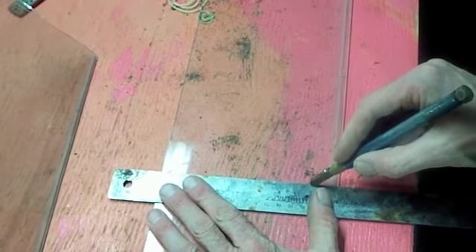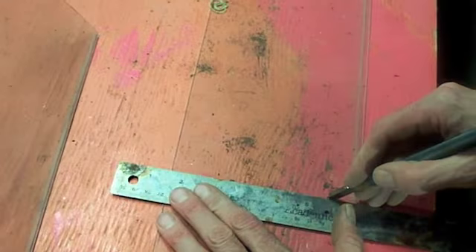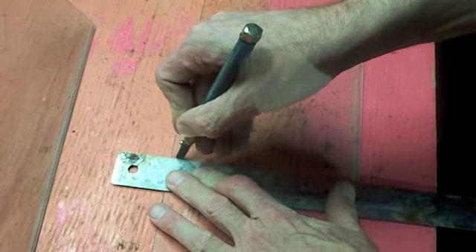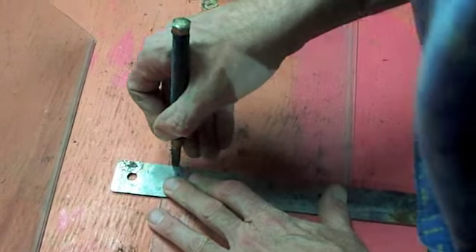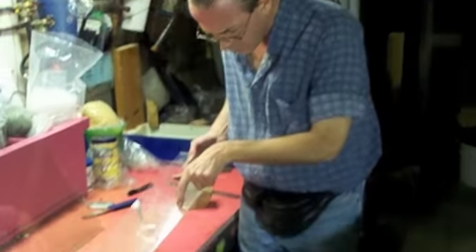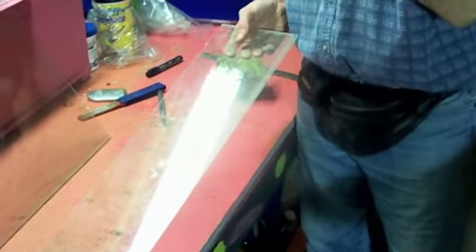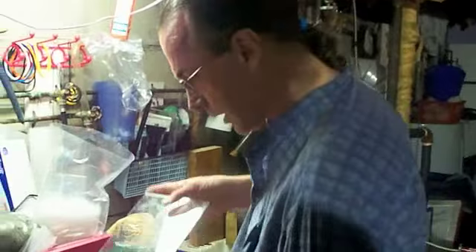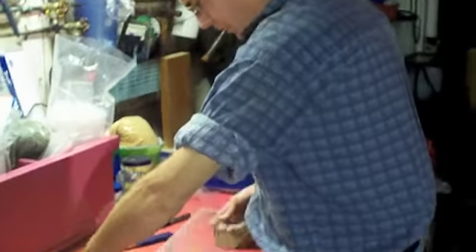Always check to make sure the glass cutter is actually lining up with your dot. Why do you go over the edge? You go over the edge because sometimes if you don't go all the way, you'll get a little tick out of it, so it won't be perfectly square.